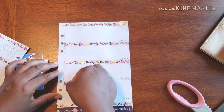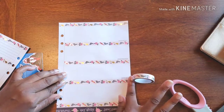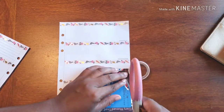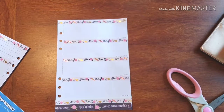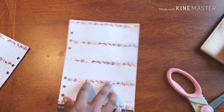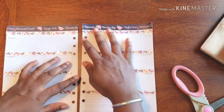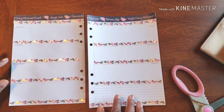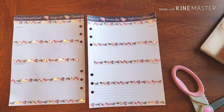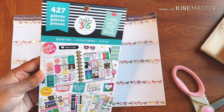Last but not least — bam! There we have it. Now that we have everything all set and ready to go, super cute by the way — oh my gosh, I just love it. That means it's time for stickers! I have some stickers that I got from my 365 quotes sticker book.